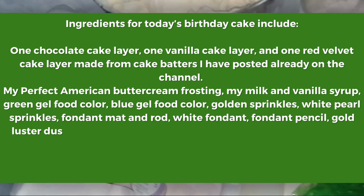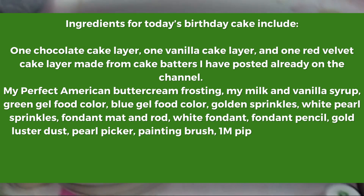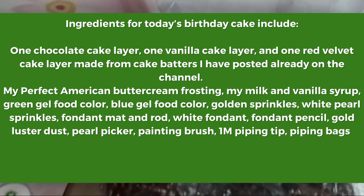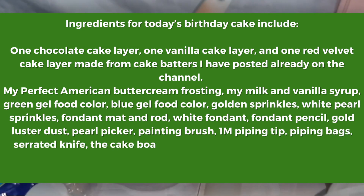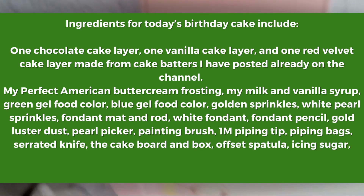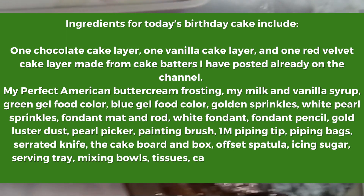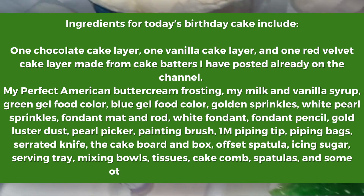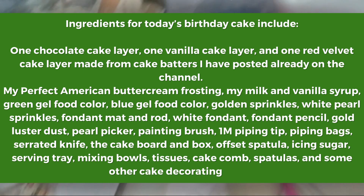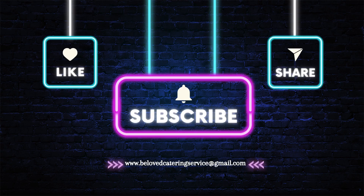I'll also be using a pearl picker, a painting brush, a 1M piping tip, a serrated knife, the cake board and the complete cake board set. We'll also be using a mixing bowl, some icing sugar, tissue, a serving tray, the cake comb, an offset spatula and some spatulas for mixing the frosting, among other very necessary cake decorating tools.